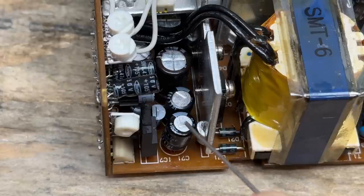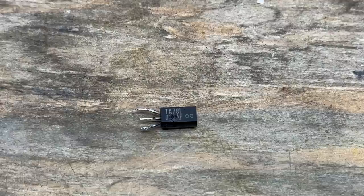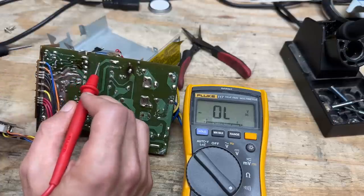The next stop is this transistor, buried way down in there — let's pull that thing out. That thing's wounded — that's got to be the source of the short, and also the source of that burning smell I noticed earlier. Let's see if that short is gone — yes, indeed it is. Now I just have to locate a replacement for that component, and that might be easier said than done.